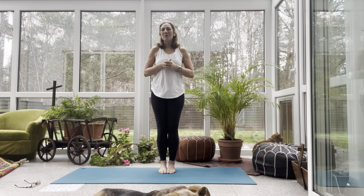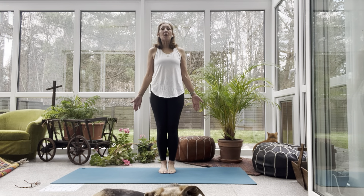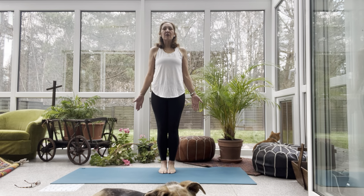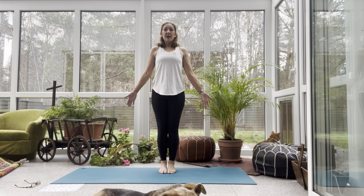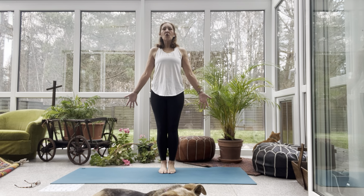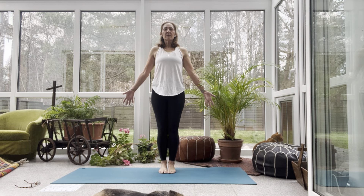Come to standing on your mat. You don't need any equipment today. Stand tall. Let your toes touch or your feet be about six inches apart. Press down through your feet. Engage through your thighs. Pull your belly button towards spine. Lift your chest. Flatten out your spine. Reach your arms long. Open through the chest. Make your neck long and your crown reach up to the sky. Close your eyes or soften your gaze. Take a big inhale through nose. Exhale out mouth. Let it go.